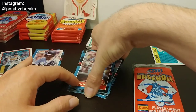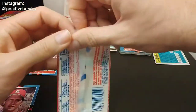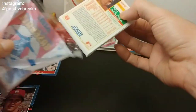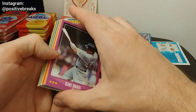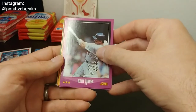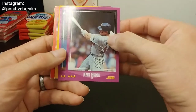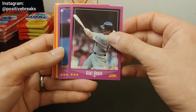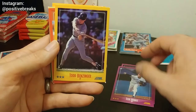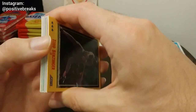So that was the Donruss pack. So far at one hit each, this is a pretty even pack war. Now for Score — Score has the slight advantage of including extra cards. Topps and Donruss have 15 cards; the Score has 17 cards. Here's Kent again — I had a video not too long ago where I didn't know if he was a star; apparently he's a three-star. I'll be opening plenty more Score packs to get more familiar.